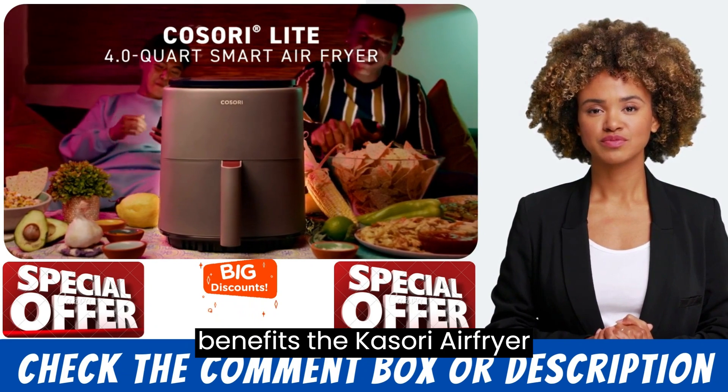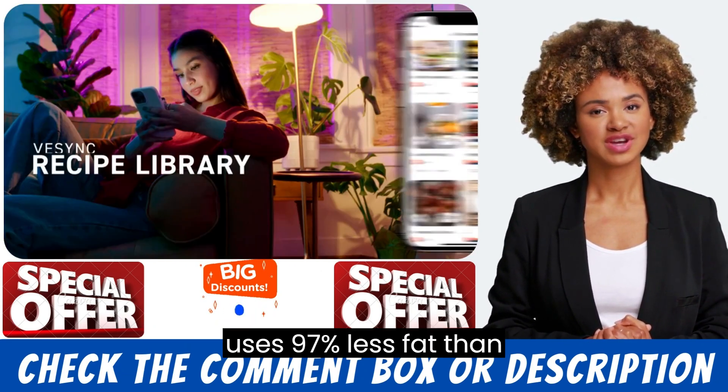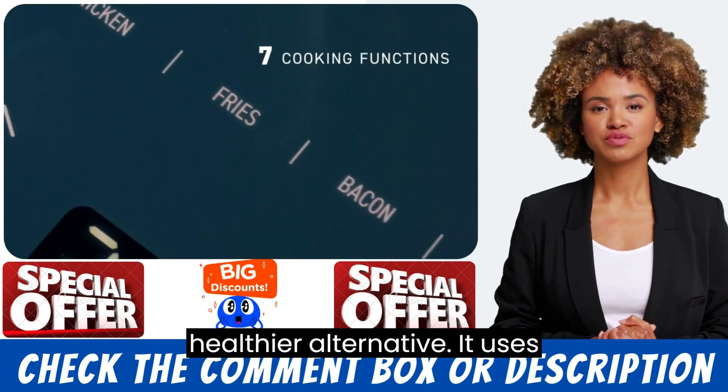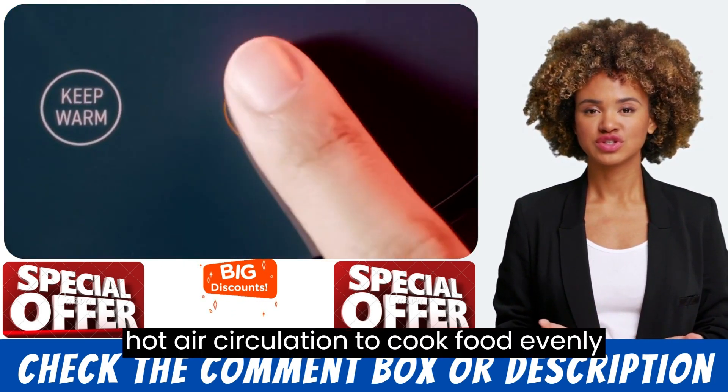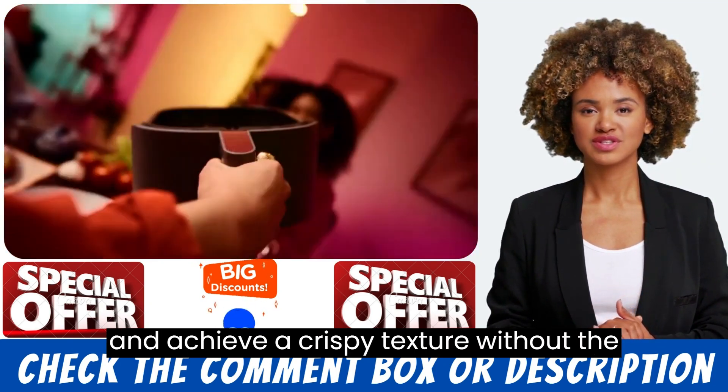The Kasri Air Fryer uses 97% less fat than traditional frying methods, making it a healthier alternative. It uses hot air circulation to cook food evenly and achieve a crispy texture without the need for oil.